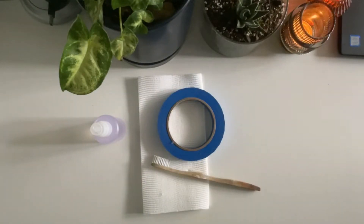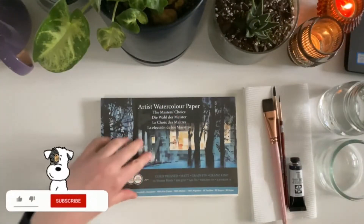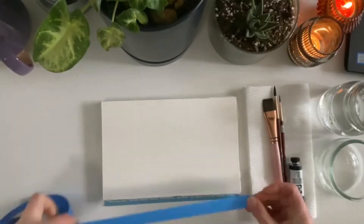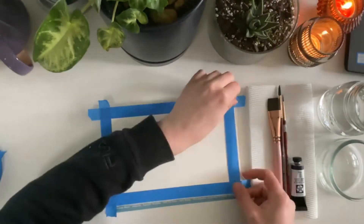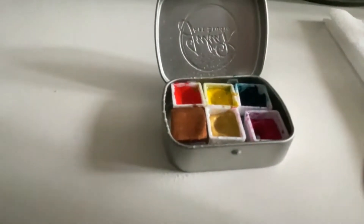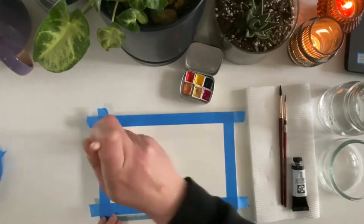Some optional materials are a spritzer bottle, a paper towel, tape, a toothbrush, and a hot beverage. It would be kind of awesome if at this point you liked and subscribed if you haven't already. So what we're gonna do is tape up the paper because I like borders — it's an optional step — but you might want to spritz up your paint to loosen them up.